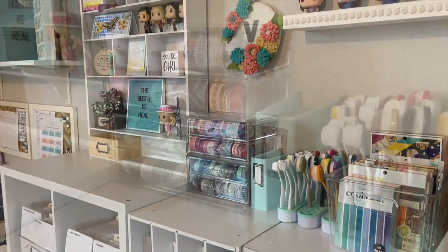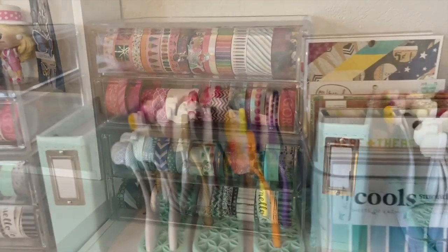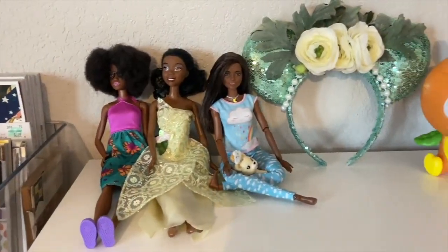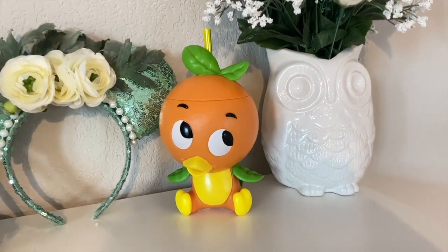On top here I have some 6x6 paper pads and my washi tape storage. If I exceed that storage, no more washi tape is coming in. I've got my 6x6 and 6x8 paper pads — that's all I own and that's plenty for me. And of course I have some little tchotchkes there. I think every craft space needs a little bit of whimsy to brighten it up.